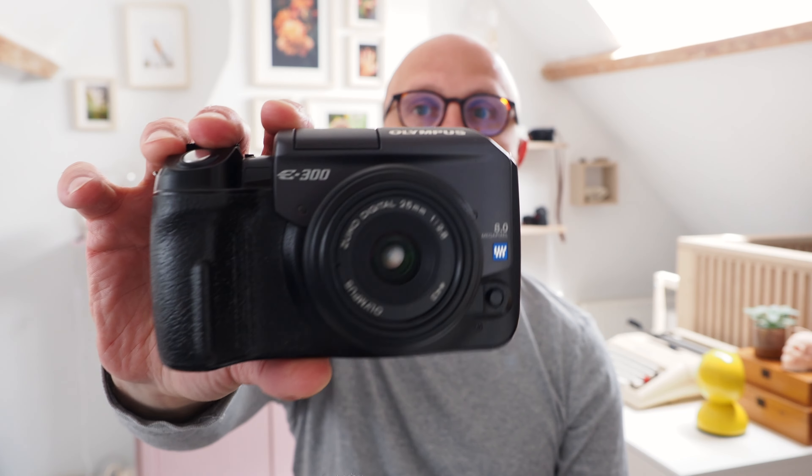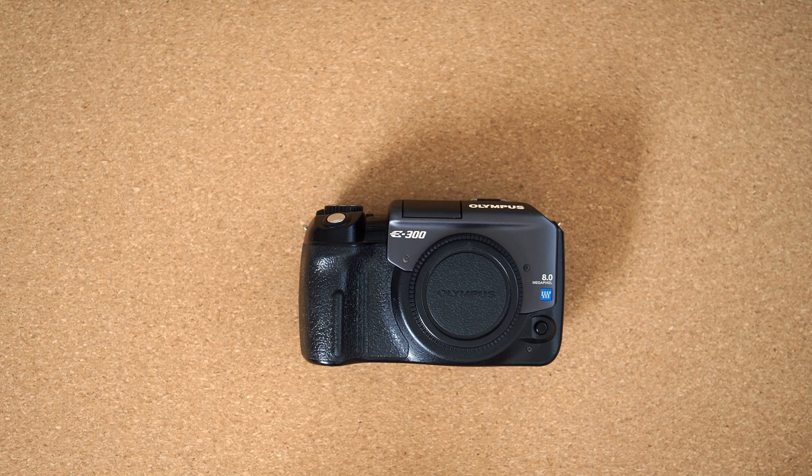Welcome to this week's episode. This week I'll be talking about the Olympus E300, a four-thirds CCD sensor camera from 2004. Cameras like this E300 have been getting a lot of hype recently, especially all the digicams with CCD sensors like this one, and I'm just very curious to learn if the hype is justified or not. So that's what I want to talk about — let's dive in.